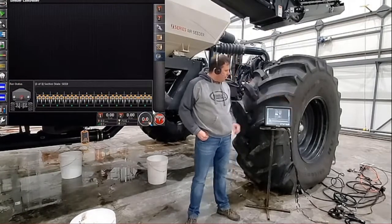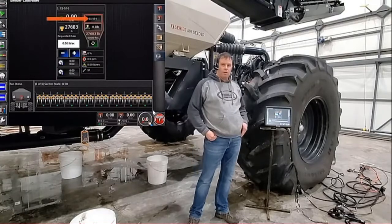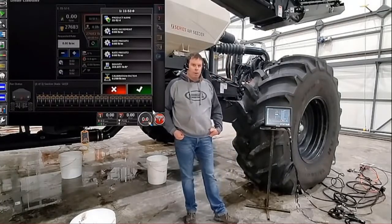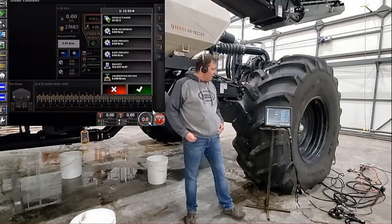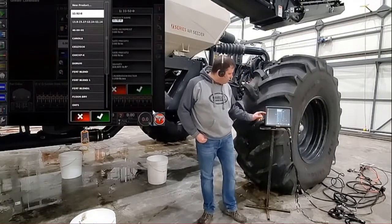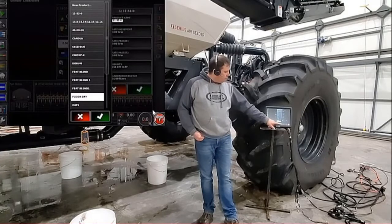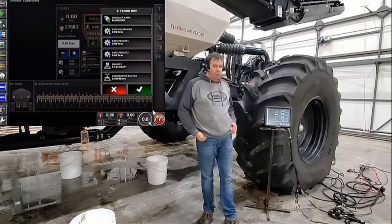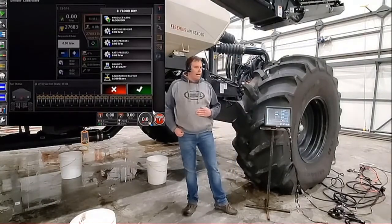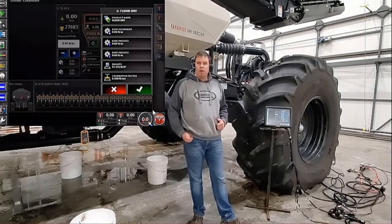We're just going to touch on tank one, bring it out to the middle of the page, and then we're going to find it will either say 'select product' or the last product that you had in the tank. We're going to want to touch that button. Now we can put the product that we're calibrating into the tank. So for today, we're going to put in a product name, touch the product name, and then go down and find the product we are going to calibrate — floor dry. We press OK and now it'll put floor dry into the tank. We actually have floor dry in the tank, and we're going to show you that you can calibrate any product; it doesn't matter what the name is. All we're really looking for is the calibration factor on the bottom.